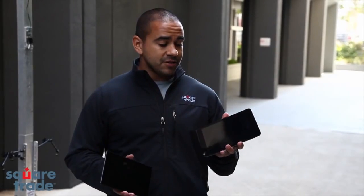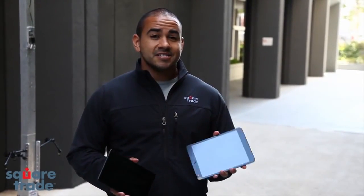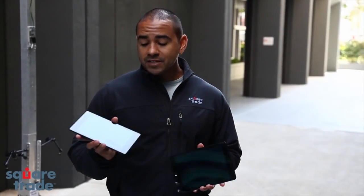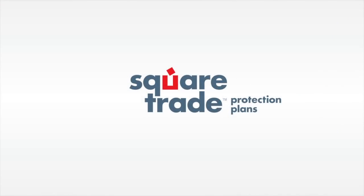The iPad Mini failed the slide test, lost audio in the dunk test, and took considerable damage in the drop test. The old Nexus 7 did well in the slide test but also took some damage in the drop test. The new Nexus 7 performed the best overall, only taking slight damage in the drop test.